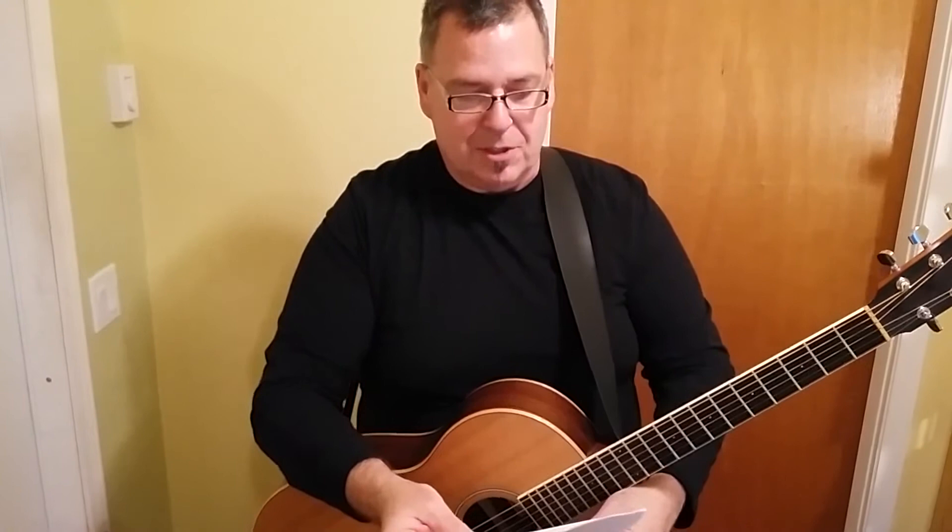Without further introduction, let's just jump right into it. Playing over the changes is really just playing notes that have a powerful or strong relationship with the notes in the chord that's being played. As a starting point, the first set of notes that have a very strong relationship with the chord being played are the arpeggio for that chord.